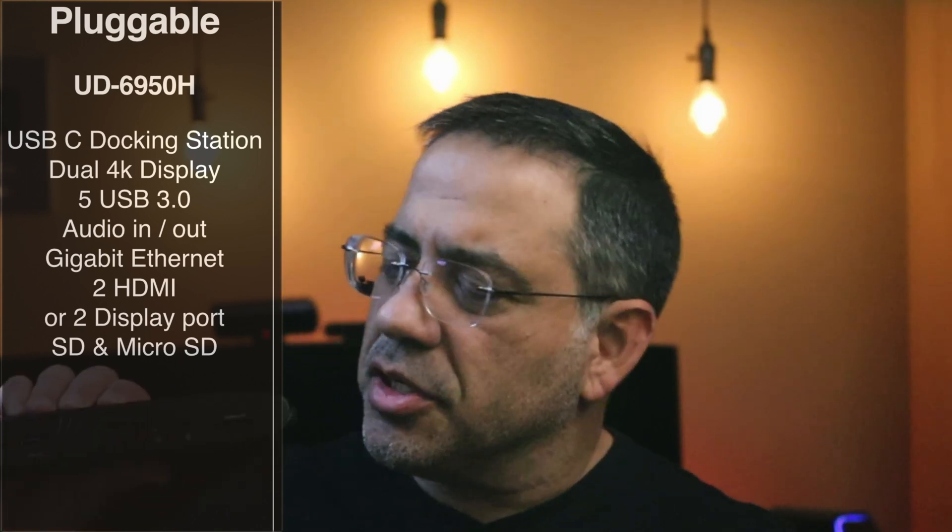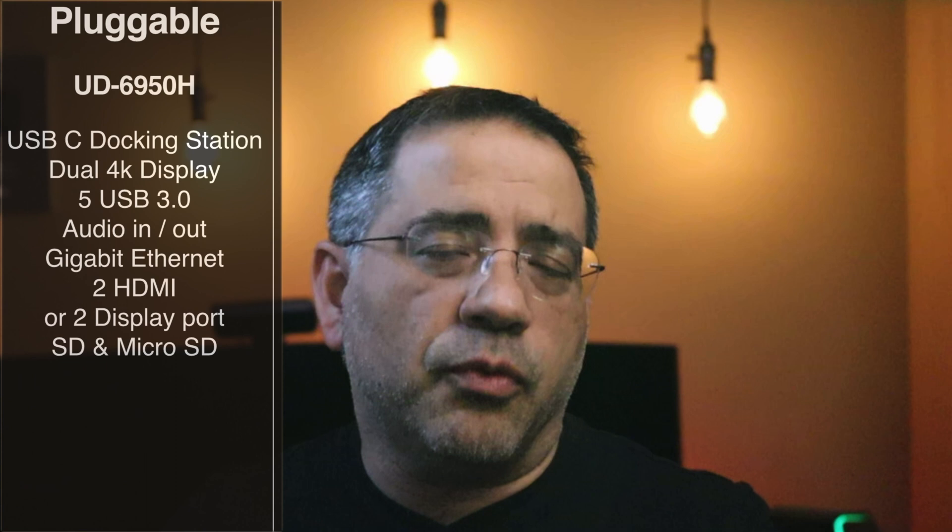You heard that right. The significance of this is that not only is it going to give you two monitors, but this also will support the new MacBook Pros that use the M1 chipset, which have limitations as to how many screens can be displayed at the same time. So literally, I have this connected to my MacBook Pro and I have two additional monitors, including the LCD screen of the laptop itself. Let's check it out — this is the UD6950H, a USB-C docking station that supports two 4K displays.